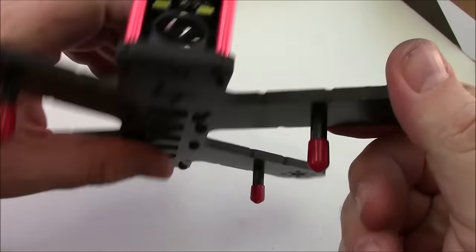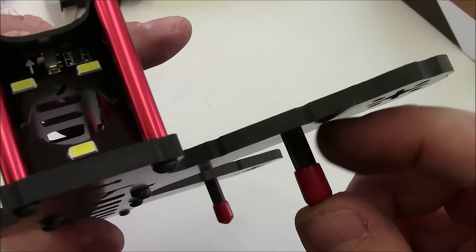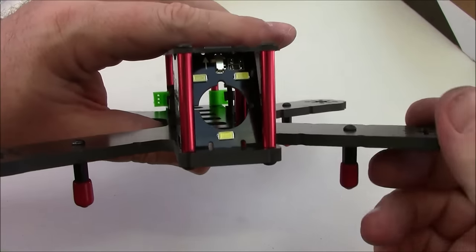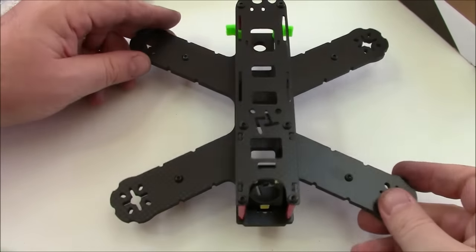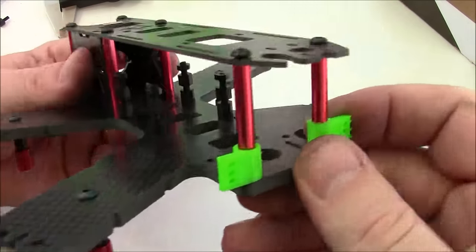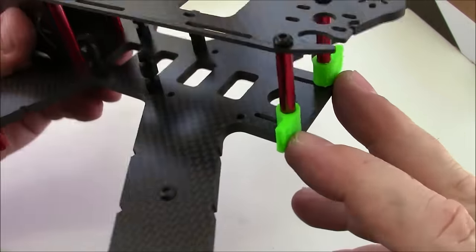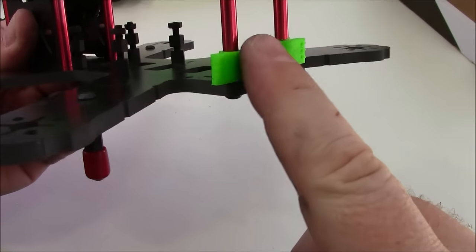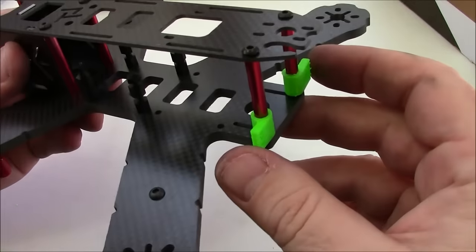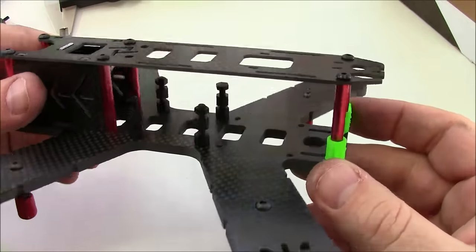It also comes with landing gear — it's just nylon spacers. I've started taking landing gear off all my quads because I end up losing it and it never wants to sit level. Back here on the back it has these 3D printed little holders where you could put a light and glue it or rubber band it to the spacers.